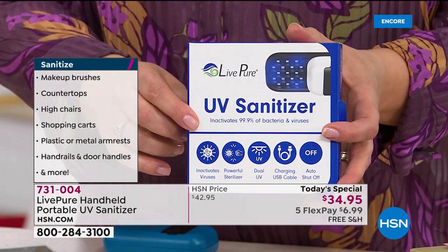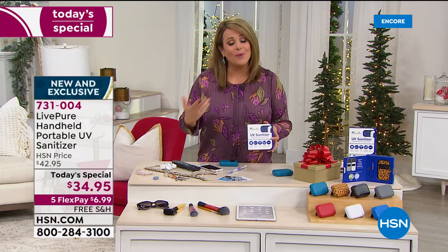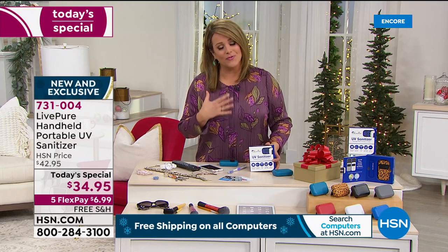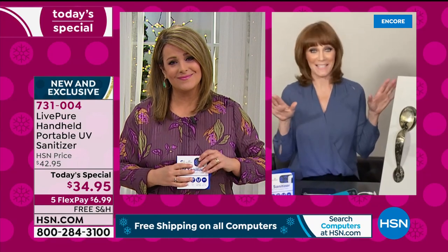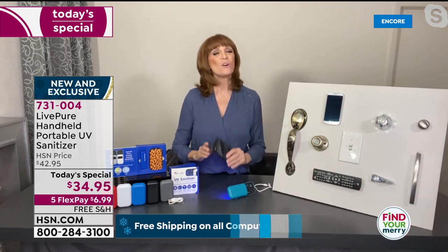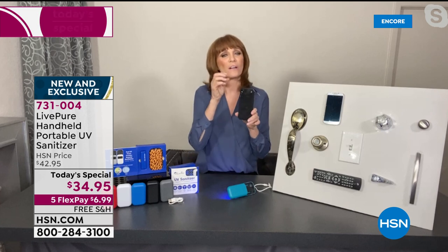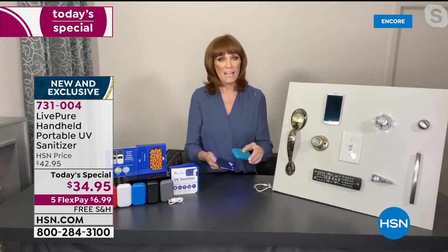Everybody in the family can now have one in their stocking on Christmas morning. It's smart, easy, not complicated — you feel good about this purchase for your loved ones. This is a valuable tool that makes our world less risky. Having it means when you're afraid to touch something, you can pull out your portable sanitizer — it's fast and easy. It's great for cell phones too, which are our third hand. We wash our hands, but how often do our cell phones get sanitized? Just wave it over for 10 seconds.